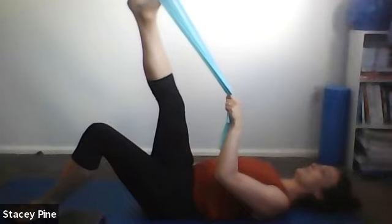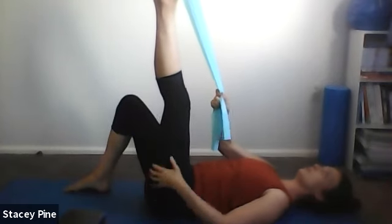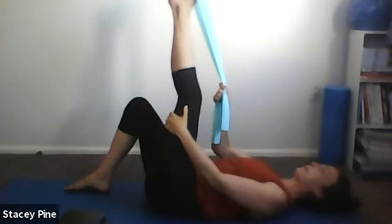Cross that leg over the body slightly and you'll get the stretch down the side of the leg — normally an IT band stretch where everybody makes a face. Pop your other foot into the band and take the first foot out, stretch into the back of that leg. Relax the shoulders — leg can be straight for more of that neural stretch, or slight bend to get more into the hamstring muscle belly. Cross it over the body slightly to come more into the ITB or lateral structures of the leg, and breathe.